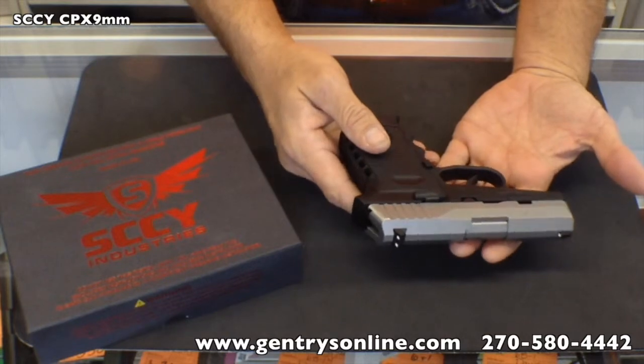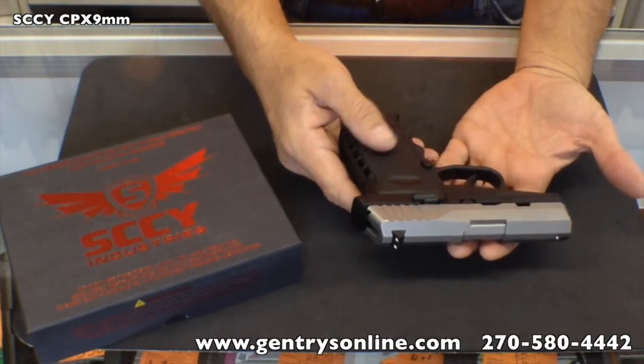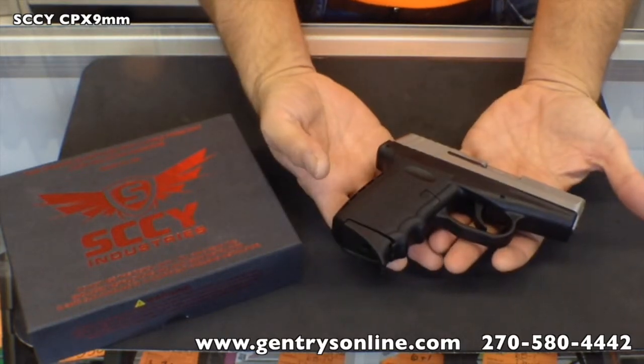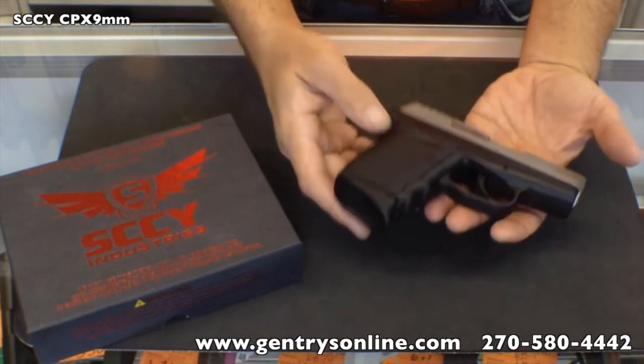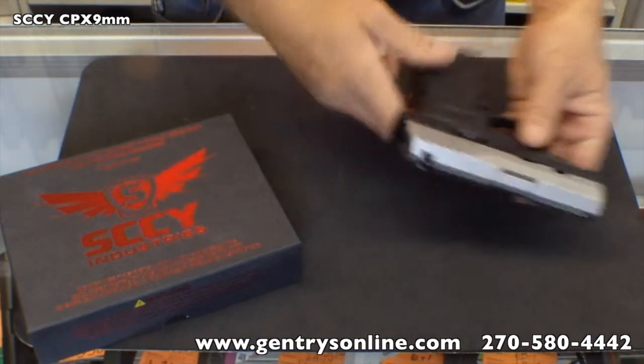We can't — I've shot it enough to know that these guns are very reliable and feed very well with a variety of ammunition. We're going to go out and give you a little bit of a shooter's review on it so you can take a look at it.